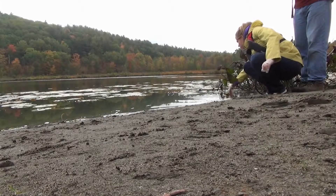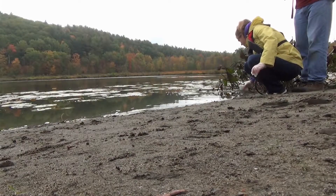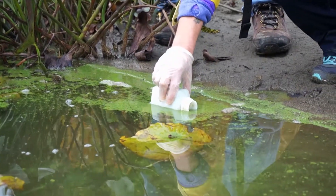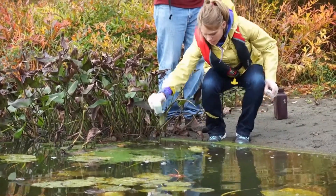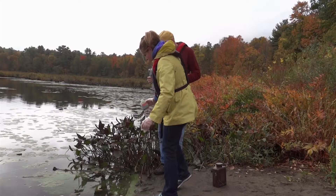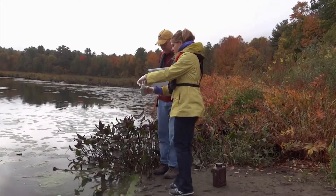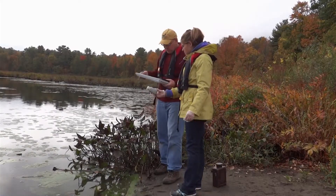You'll fill up as much of the bottle as you can. If possible, fill it up to the shoulder. If you need to drop the bottle a little deeper into the water to get a little bit more water, you can do that too. Then you'll place the cap on it, and we'll fill out the paperwork.